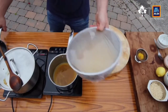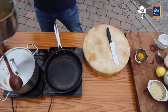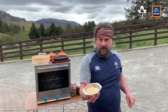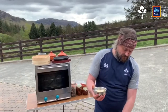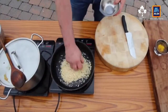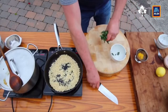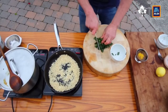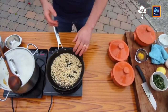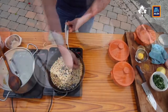While the couscous is absorbing the stock, I want to look at the final components of the dish. I've got some nibbed almonds — I couldn't get flaked almonds — so I'm going to toast these on a dry pan. Then the last thing to go on the tagine is a little bit of flat leaf parsley, just cut roughly. The almonds are nicely toasted so I'll take them off — I don't want them to burn.